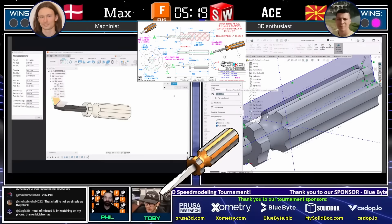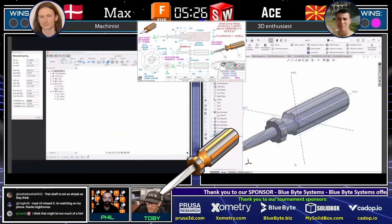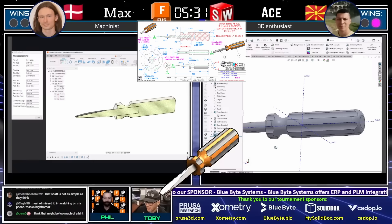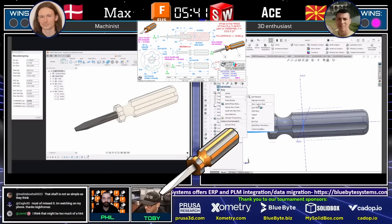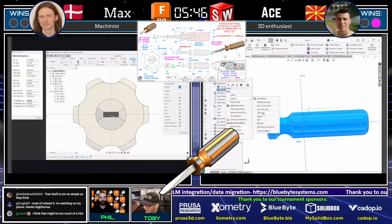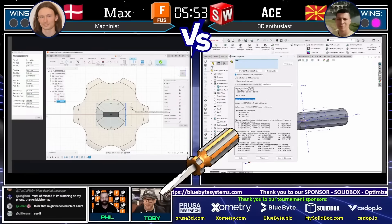Good luck to Max looking back over that design. 225.5 grams is not correct within tolerance. Max needs to look at that drawing and see if he can figure out — was it the wrong material, wrong density, missing geometry, a bad dimension, a missing fillet? He's going to look at that drawing and try to figure it out. The audience is just going to hang out and watch.